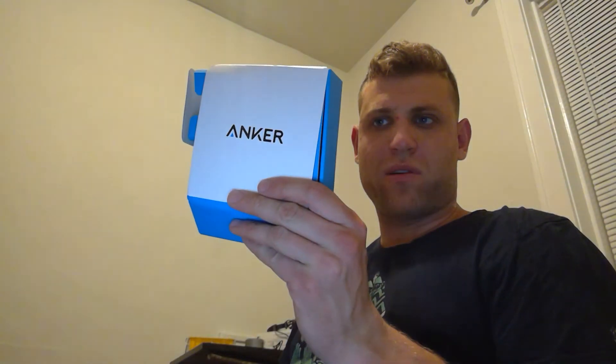I will keep you posted about the Anker PowerPort Speed 5, and let me know your impressions in the comments. Thanks so much.